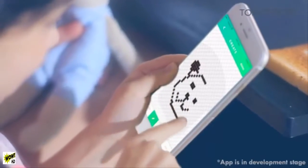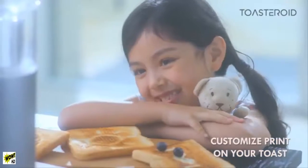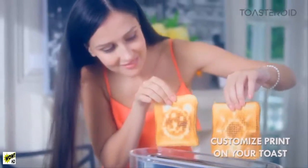With Toasteroid, she can design anything she wants on her toast, while you're stuck with the same old boring piece of block. Her mornings look magical, while she waits in excitement for that golden brown crunch.